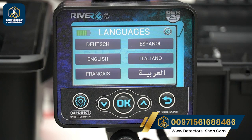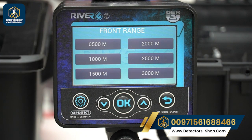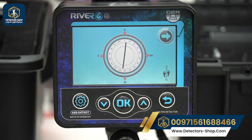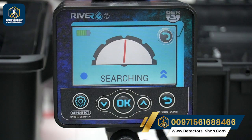After we turn on the main unit and connect it to the battery, we're going to select our language — English — and then choose our soil type: we have normal, mineralized, rocky, clay, sandy, and mixed. Then we select our front range, from 500 meters up to 3,000 meters. After that, we face north to south, click the arrow, and the device is ready to detect water.